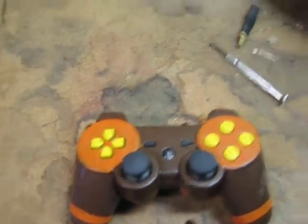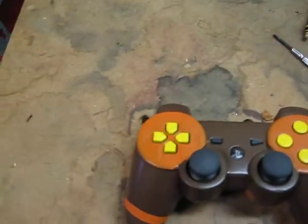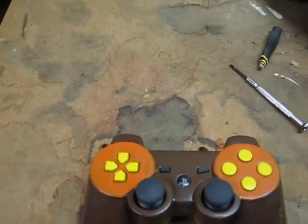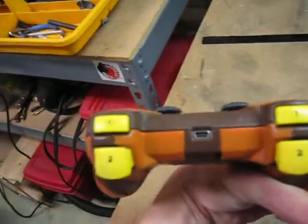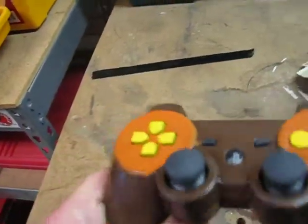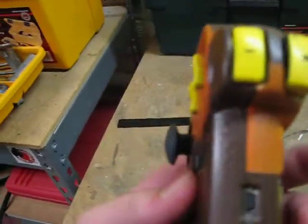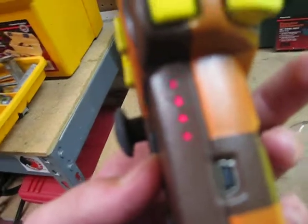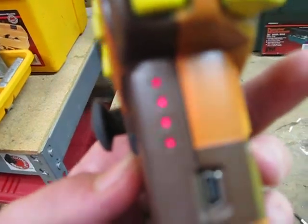There's a smudge right there but that's fine, it comes off. That's the controller I just recently did — it's my friend's controller. The buttons are covered too so they still beep, but it's not gonna turn on because it's not connected to my PS3.